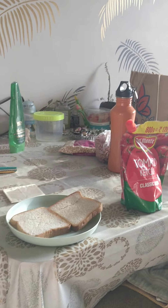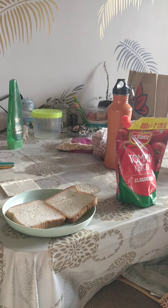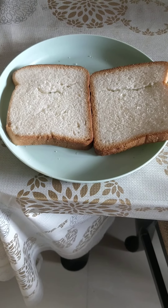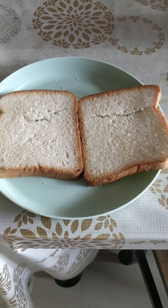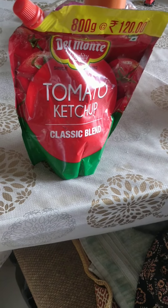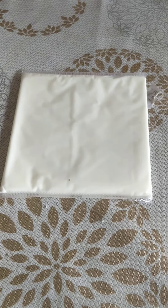We are going to make the best sandwich ever. First we need bread, because every sandwich has bread. Then we need tomato ketchup. Last one: cheese.